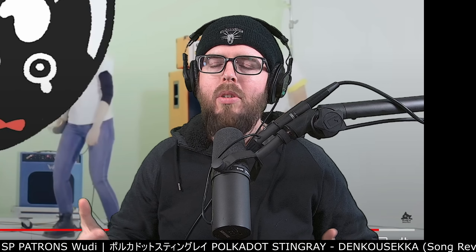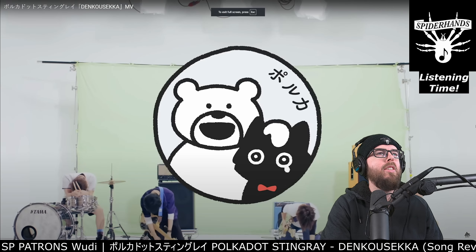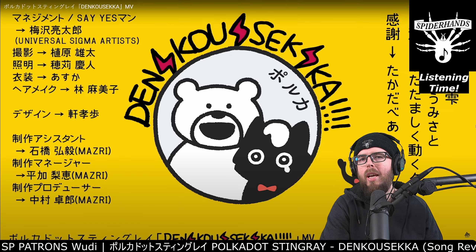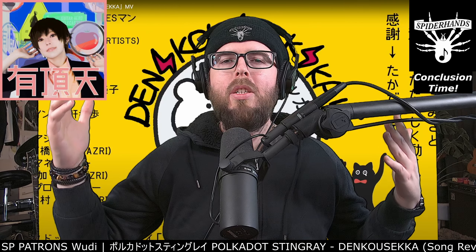We're going to talk about this track more in the conclusion section. We'll let the track play out to check out what's going on. We've got the credits here, which is kind of cool - the cat going backwards and forwards with the bear. It's an interesting experience. Welcome to the conclusion of my review of this track from an act named Polka Dot Stingray, titled Denko Seka.